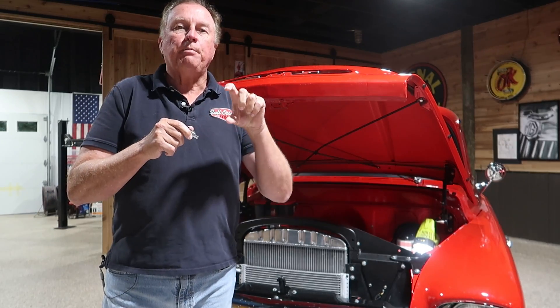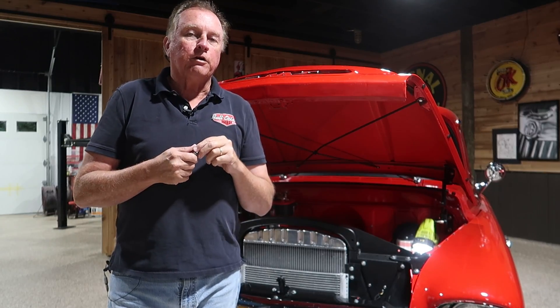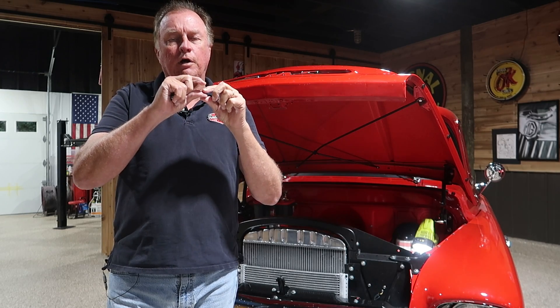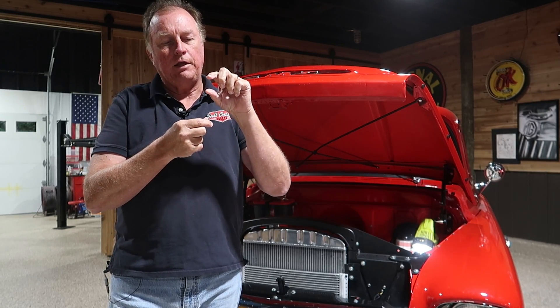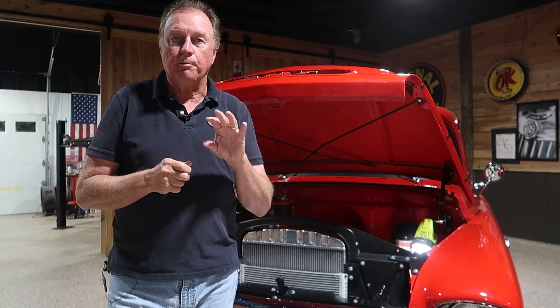Inside the power steering pump there is an additional valve that controls the pressure. It controls the pressure by a series of washers that you put on the small valve inside, which is pushed up by a spring. This discussion isn't really about that, but in another video you could probably find something that shows how you would increase or decrease the actual pressure your pump puts out.